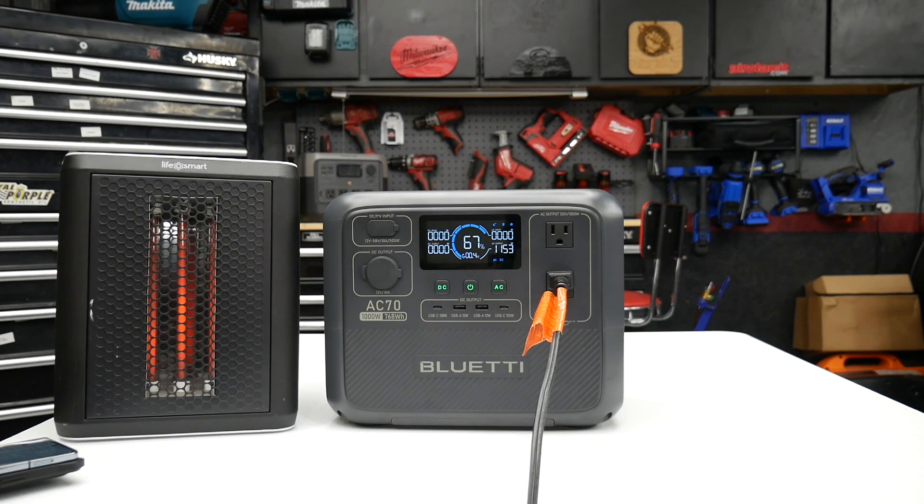Currently this is not in Power Lifting mode — this is just in regular output mode. It doesn't look like there are any issues with it running the heater.